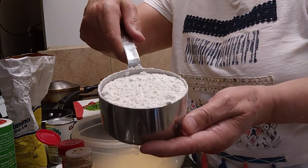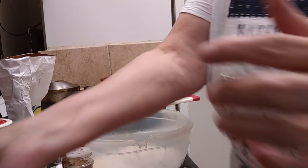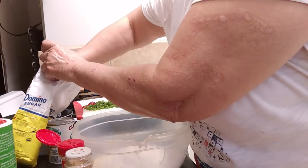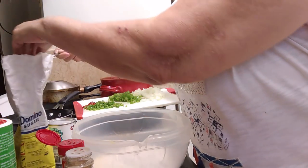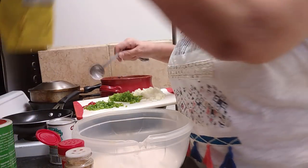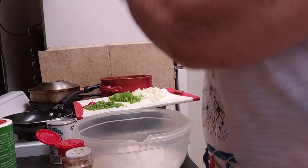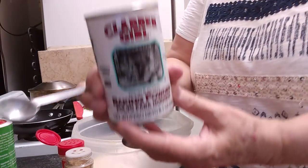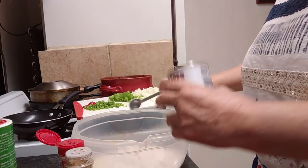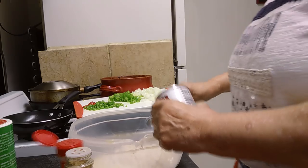One cup of all-purpose white flour. And then we want a tablespoon of sugar — I just want to sweeten it up a little bit. Here's our tablespoon of sugar. And then we want two teaspoons of baking powder. Since we are using plain flour and plain cornmeal, we do want it to rise a little bit. That's two teaspoons of baking powder.